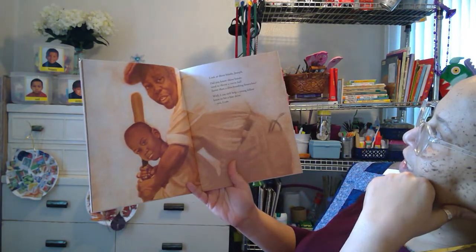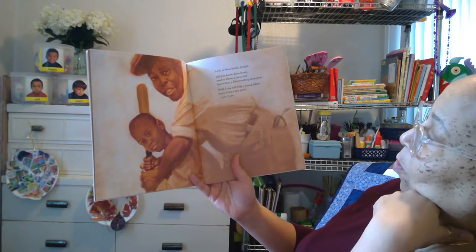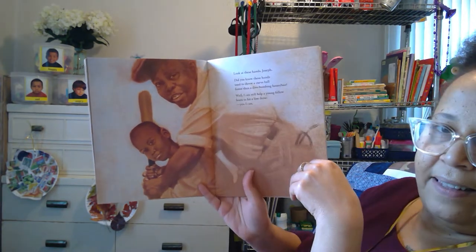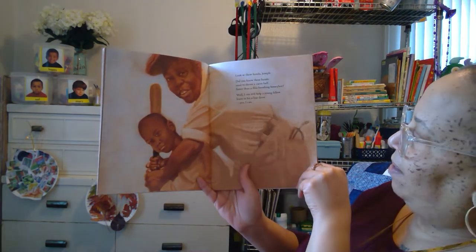Look at these hands, Joseph. Did you know these hands used to throw a curveball faster than a dive bomb in Honey Bee? Well, I could still help a young fellow learn to hit a line drive. Yes, I can. He's holding a bat — they're going to play some baseball.